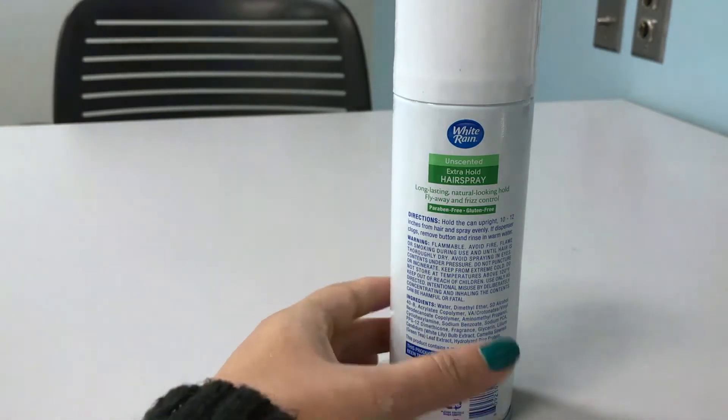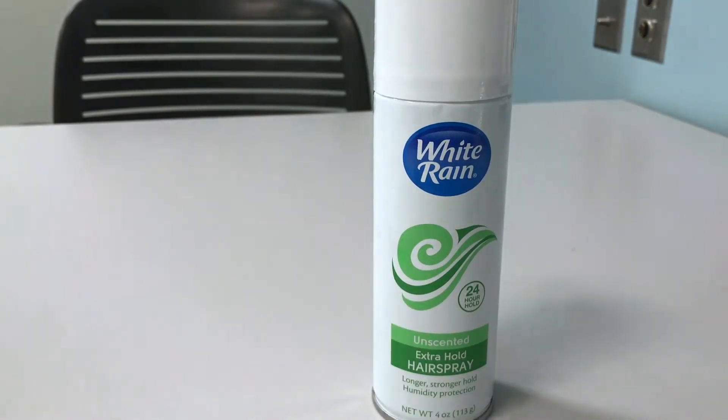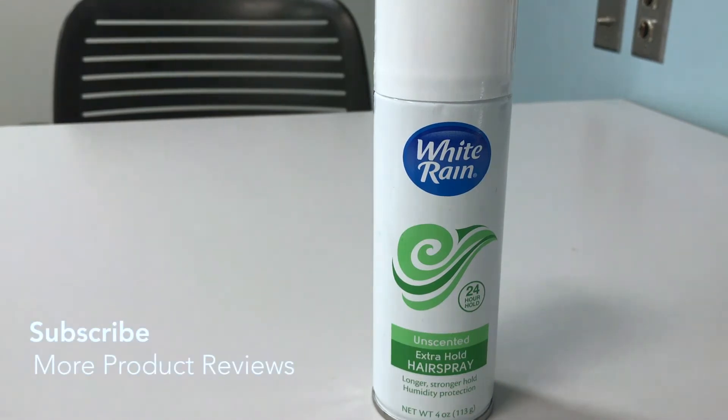I do like this hairspray for the hold — I don't know that I get a full 24-hour hold, but it works pretty well. You have to be careful when applying it though, because the directions say to hold it 10 to 12 inches away and you really have to follow that rule. If you apply it too close to your hair, it's going to get really crunchy. I've made that mistake before and my hair was just so hard and untouchable the entire day.